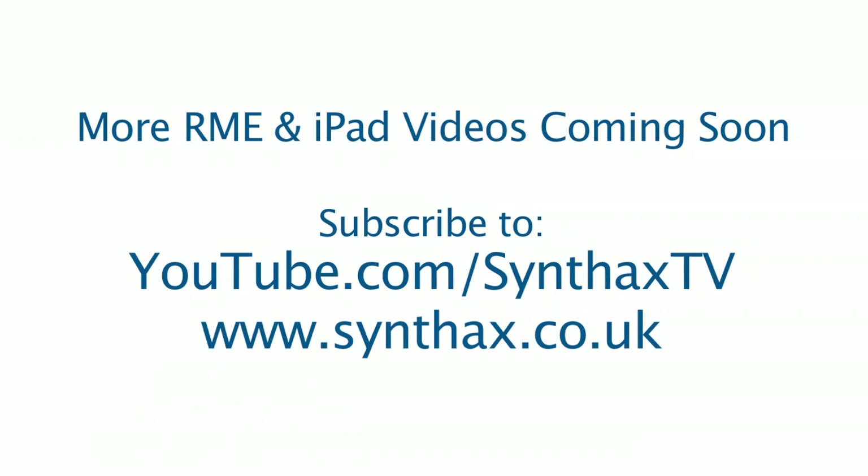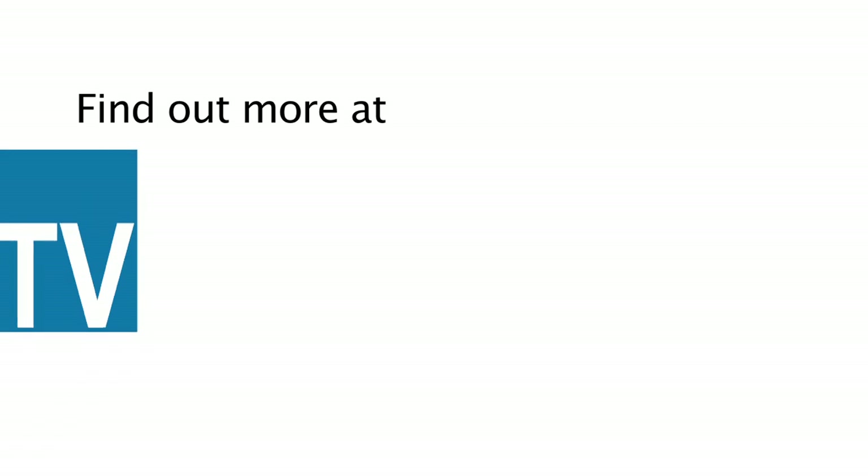There will be more videos on RME with the iPad coming soon, so watch this space by subscribing to our Synthax TV YouTube channel or sign up to our newsletter at Synthax.co.uk.